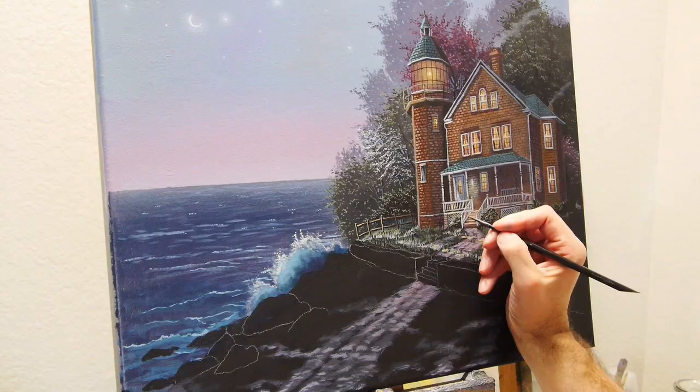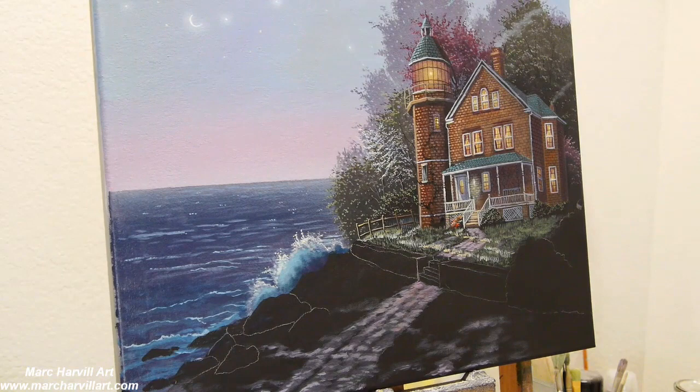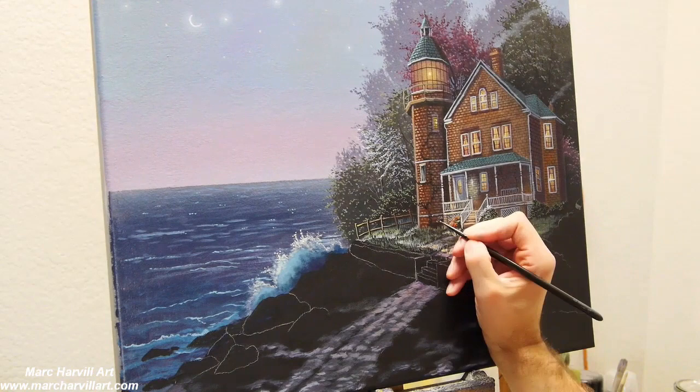Keep building this color on the path, lightening up my purples to create a little more structure in that. Now I can move in here and add a little bit of ivy that's kind of climbing up across the lighthouse. I'm actually adding just carbon black as the background for that ivy.